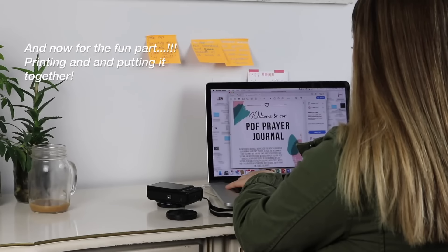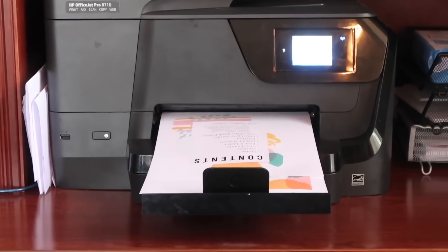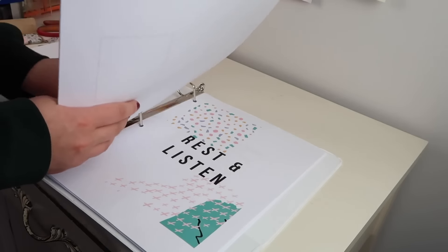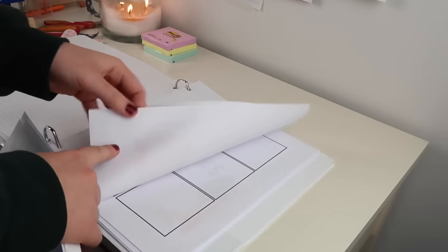I wanted to mention that we also have a prayer journal printable. For those of you who are overseas and can't afford the shipping, or if you want a cheaper option, we have a prayer journal printable on our website. It's just like the prayer journal but a printable version. And this prayer journal mini course goes along with the printable as well, so if you have the printable you can totally still do this mini course.